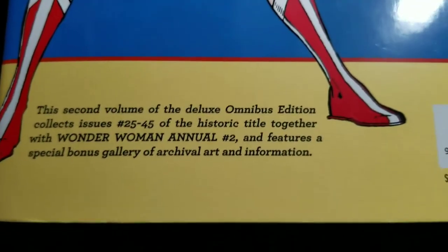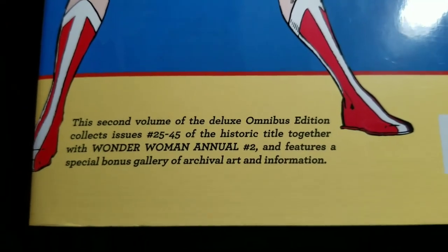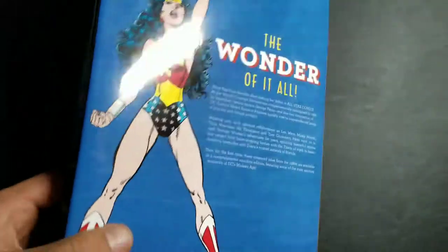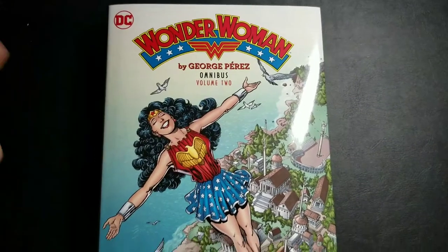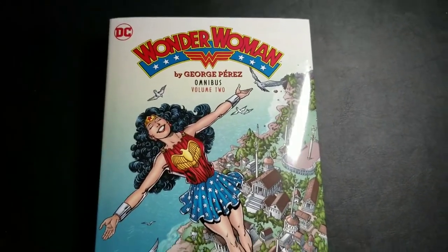Let's see what we're getting in here — issues 25 through 45 and the second annual, so 22 issues. That's kind of ridiculous, but for the completionist in me, it was pre-order available for way cheaper because they obviously solicited it wrong, and you know how Amazon rolls.